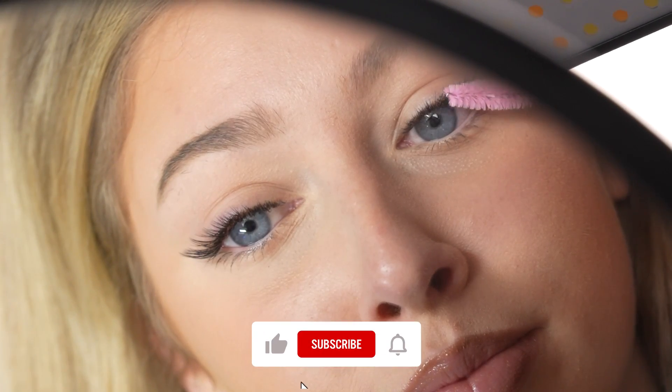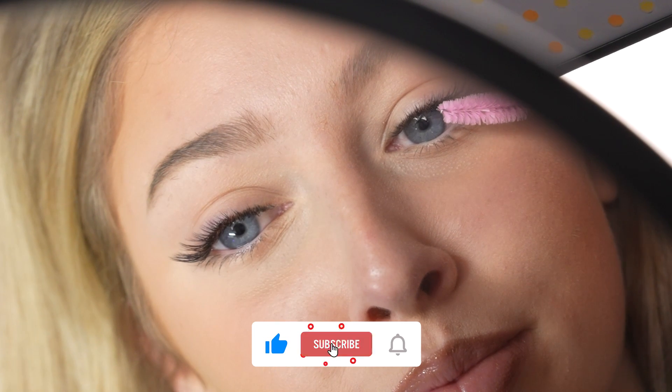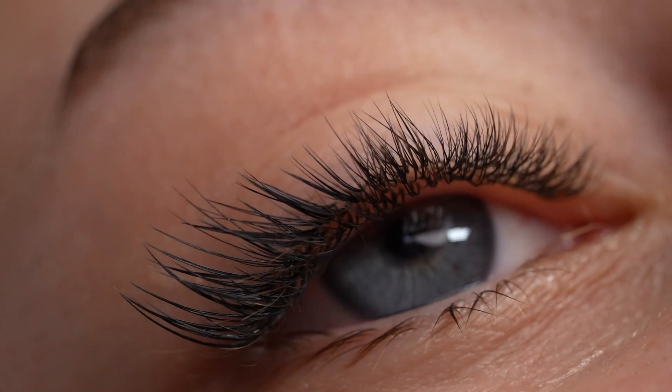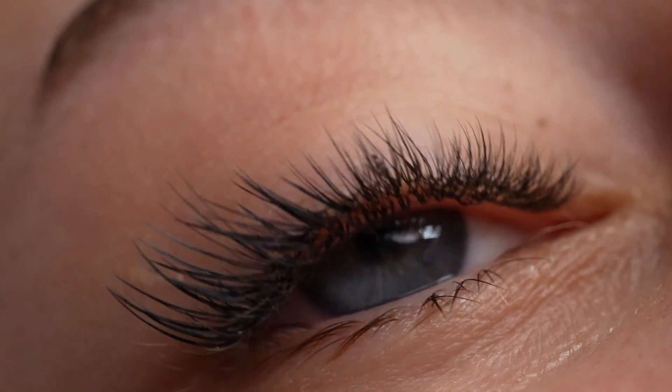Go ahead, like, comment, and subscribe. You would not believe how helpful and motivating it is for us in our business, and that way you'll always get notified when we post brand new videos. Thanks again for watching.